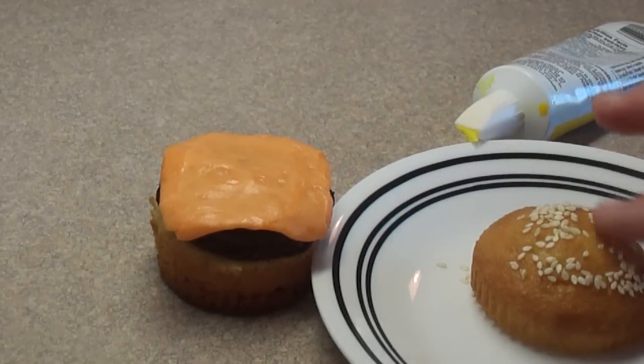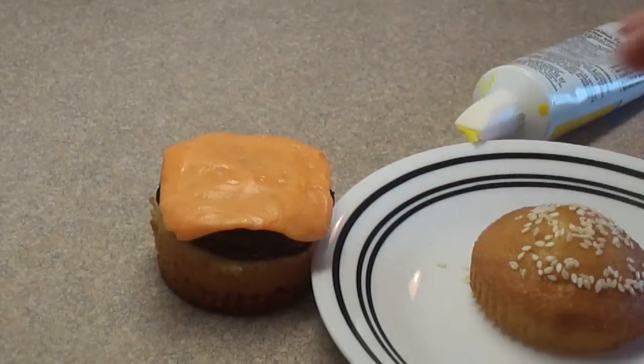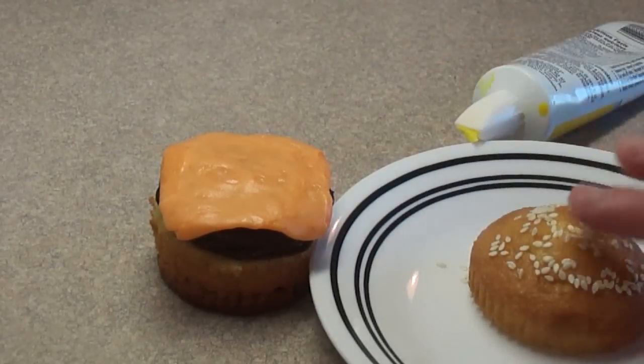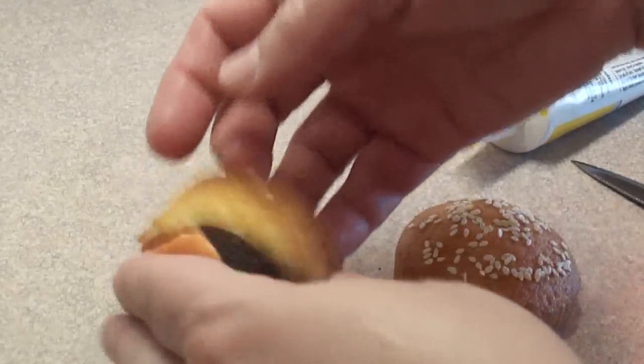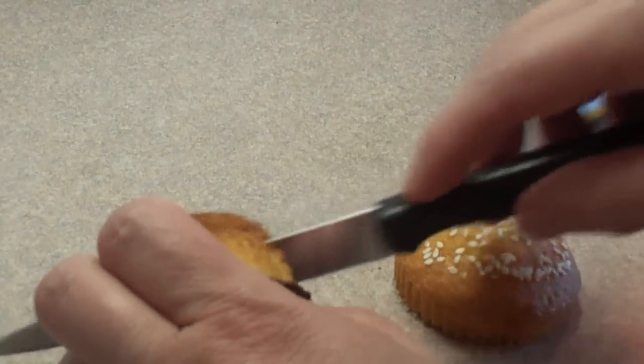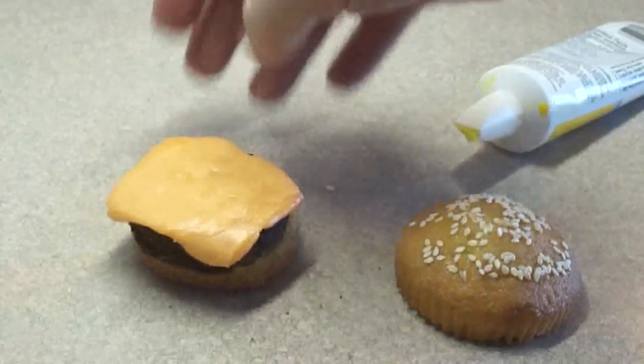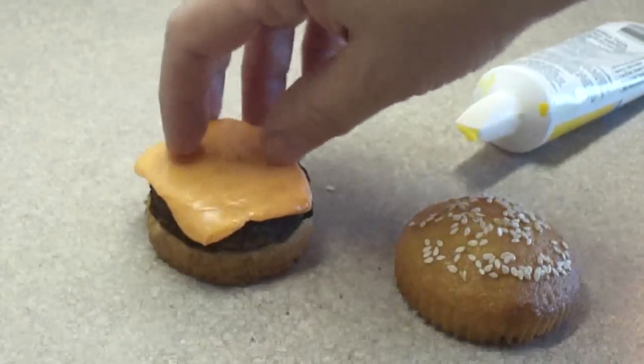This is optional of course — you don't have to do this if you don't want to. I found the bottom of the bun was a little bit too thick so I'm just cutting off a section of the bottom of the cupcake. I found that looked a little bit better.